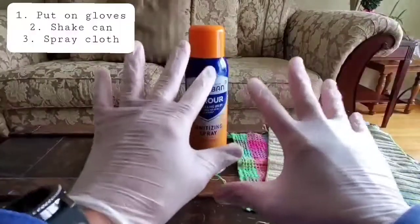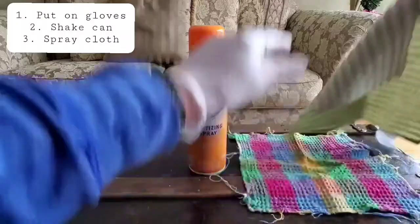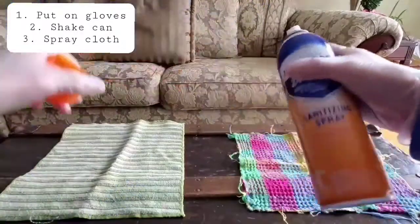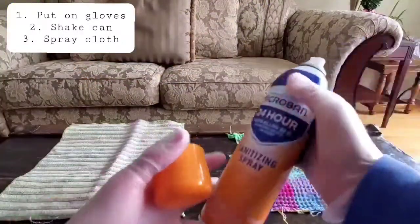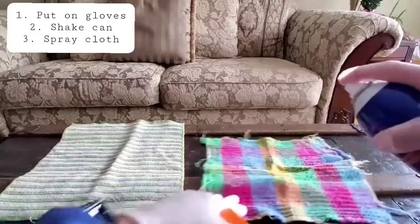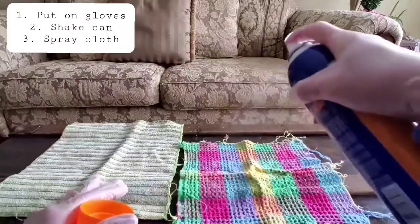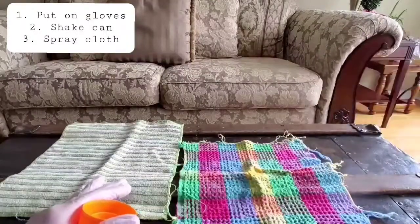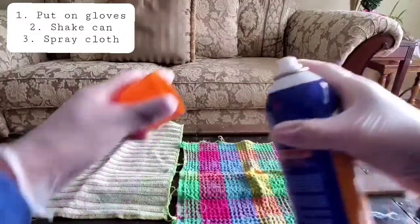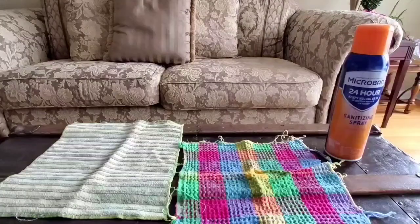First, make sure that you put on your gloves. Second, grab yourself one of your clean cloths and then grab your spray. Go ahead and give it a shake, and then spray the sanitizing into the cloth. Make sure that it's fully damp so that your sanitizing spray is fully distributed. Now that you're done, go ahead and seal it and walk with me.